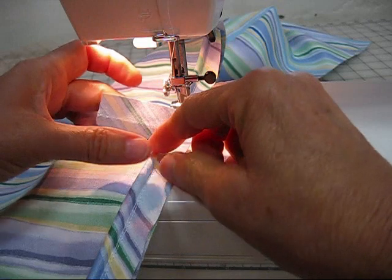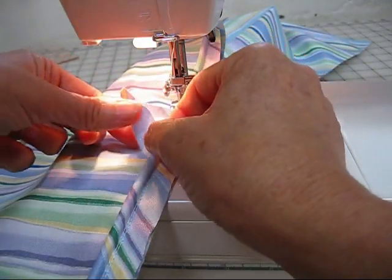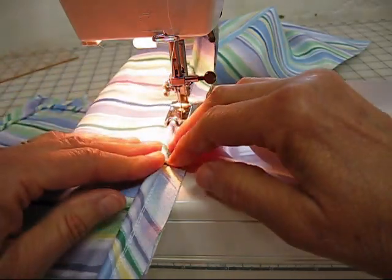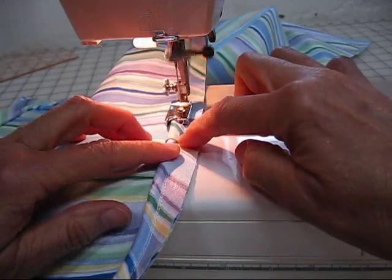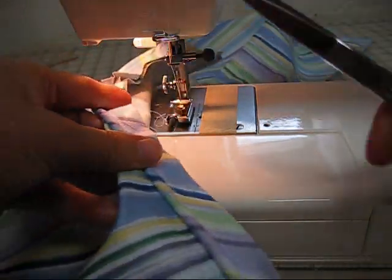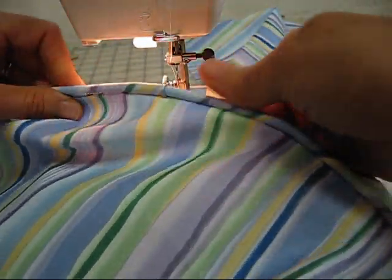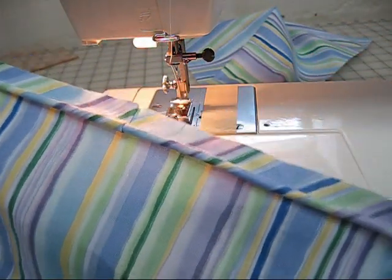Now you see the cording butts up against one another and meets smoothly. Then take the extra piece we have left over and fold it in, covering the join, and stitch that down. What you see now is a nicely done smooth join in the back with a little seam right there. We're ready to do the next one just like this.